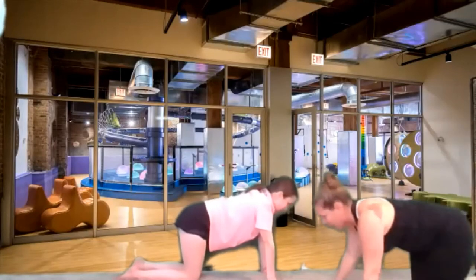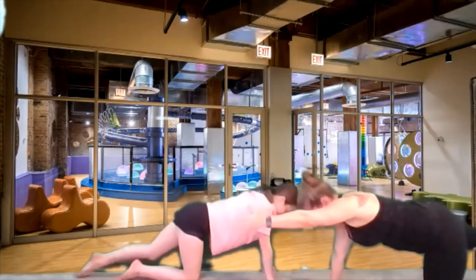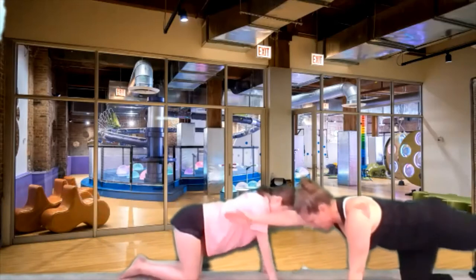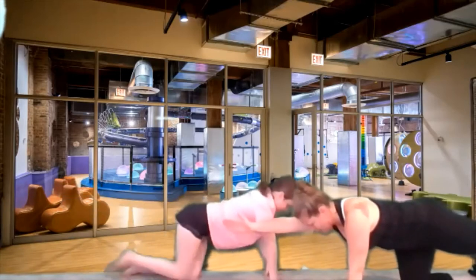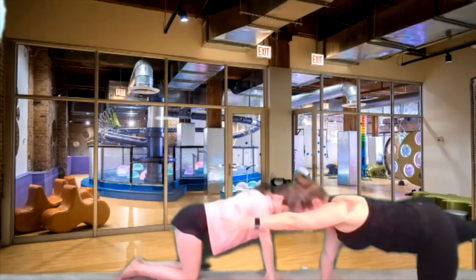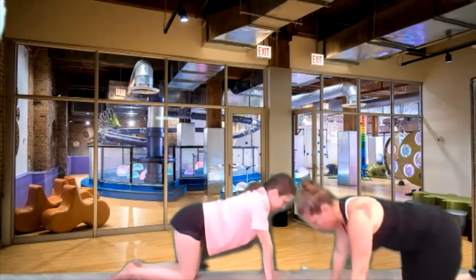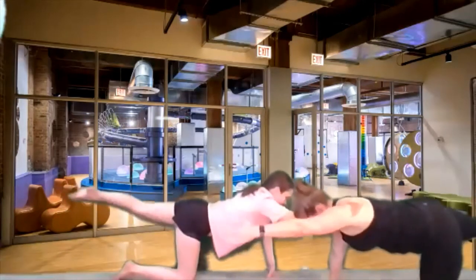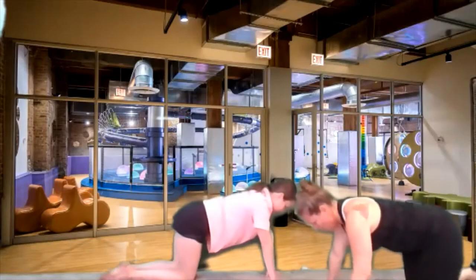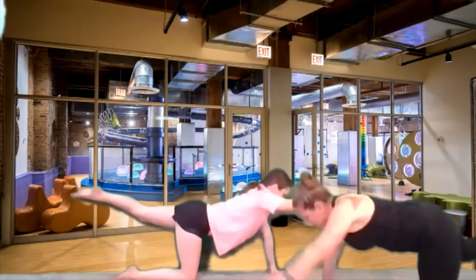Now we're going to add the legs to it. We're going to reach one arm and the other leg out and hold it there — see if you can balance on one arm and one knee. Then back down, and reach one arm and the other leg out. Make sure it's not the same side — you want one arm and the other leg, so it's across the body. Look straight down at the floor. Let's do four more, three more, two, and last one.